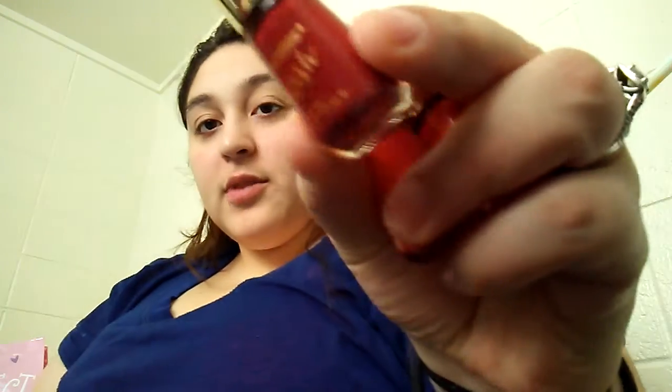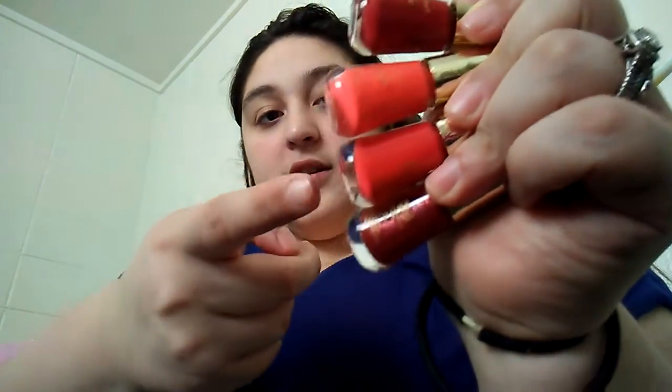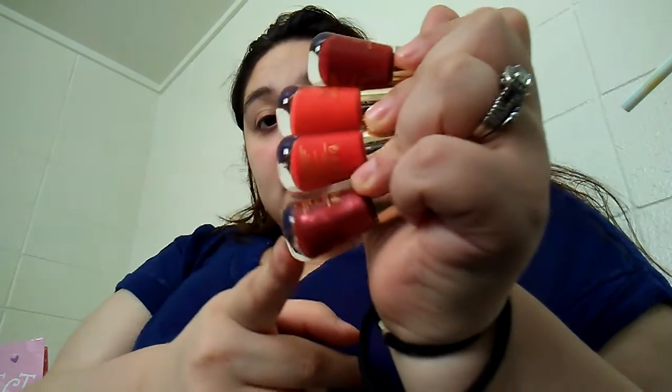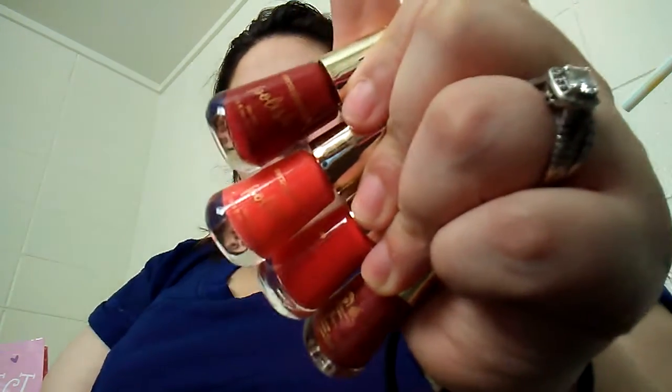Next I have these four little nail polishes. They're the Oni X Professional. I'm keeping these because I just got them for Christmas. They're pretty reds — like an orangey red, a red that looks like pink but it's red, a glittery red, and a matte red. So I'm keeping these. These are keepers.